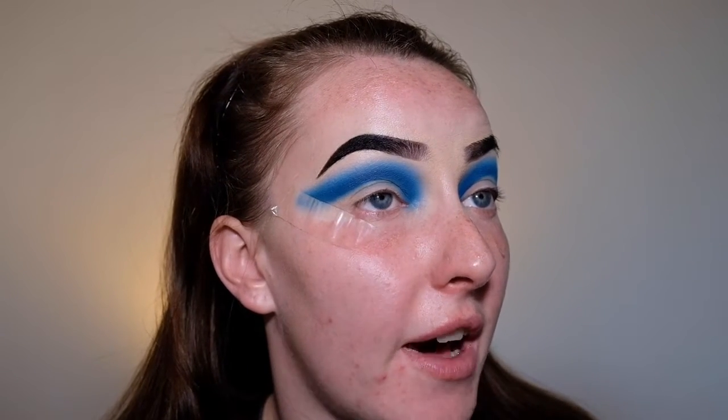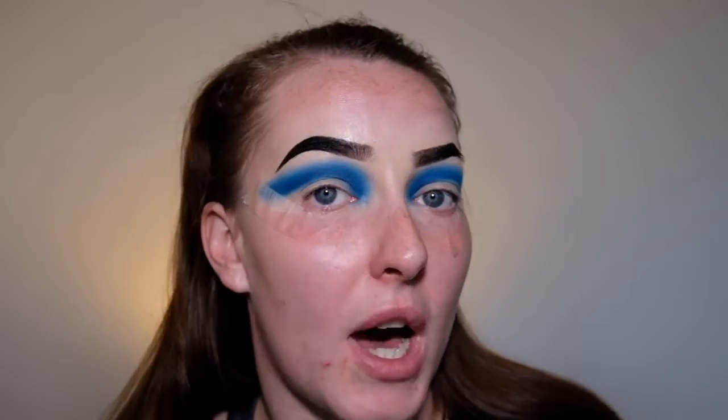All right, so we've got the base of the crease down. Now I'm just going to be taking a cotton bud and just some toner and I'm going to try and remove some of the eyeshadow where I'm going to be cutting the crease, because I don't want to have too much blue in there — I'm trying to have a white base.